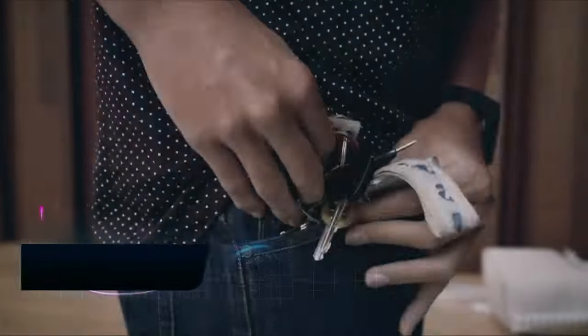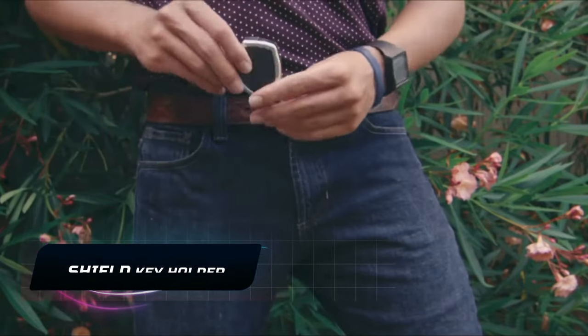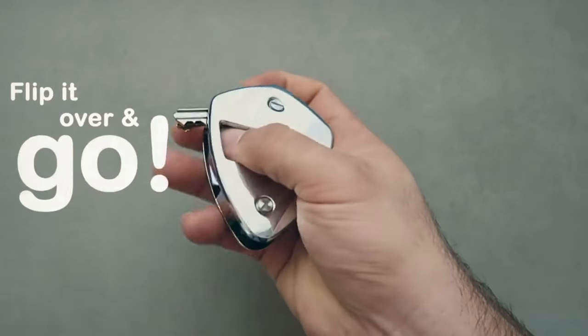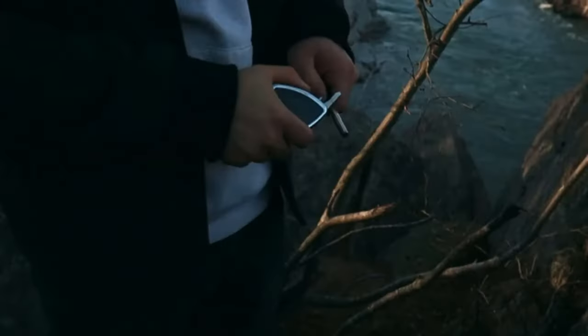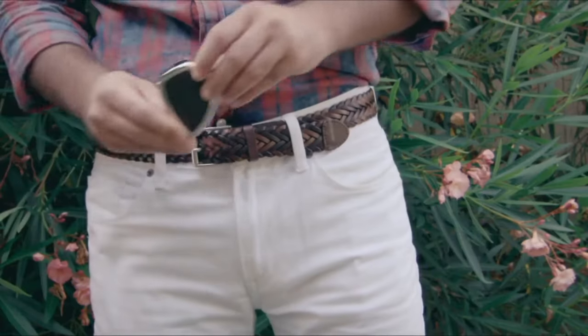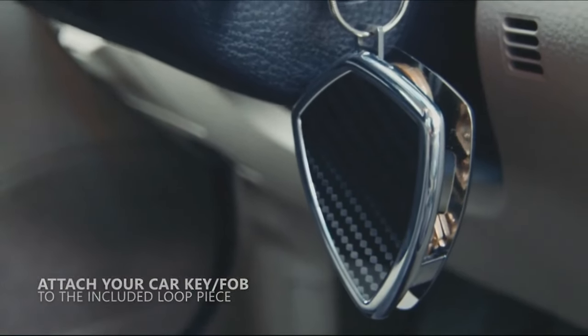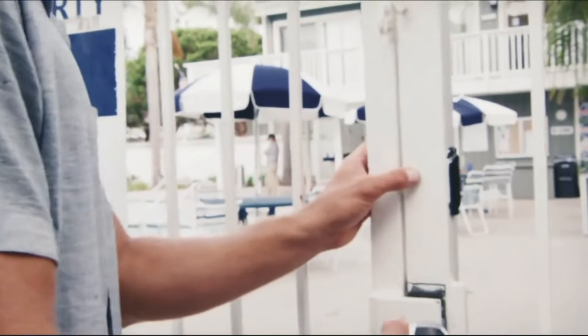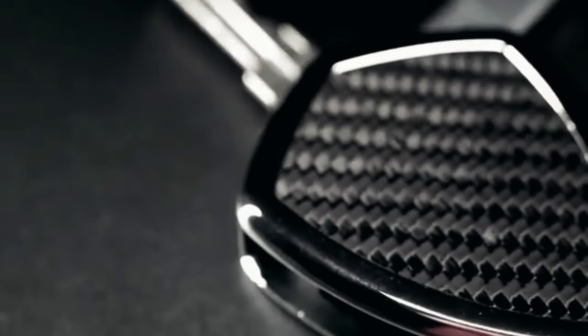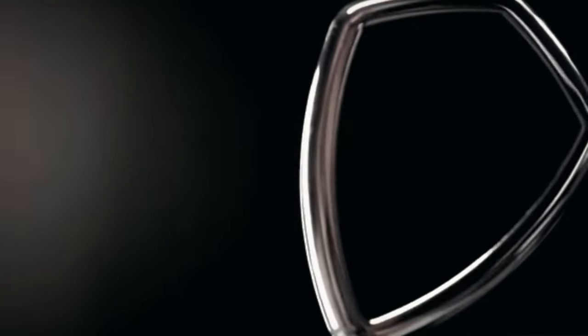If you're tired of the constant jingle of keys in your pocket, here's a stylish new way to keep them. The Shield X Key Holder is a compact powerhouse designed to bring order to your keys. It's got a sleek compartment that seems like it's keeping a key secret, thanks to its chrome-plated aircraft aluminum and carbon fiber top. With room for 8 to 10 keys, this holder is a minimalist dream.